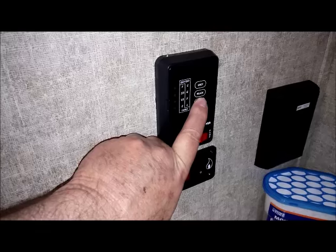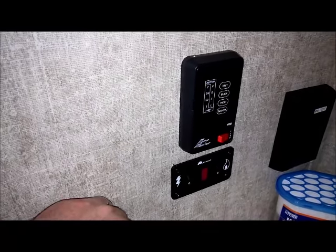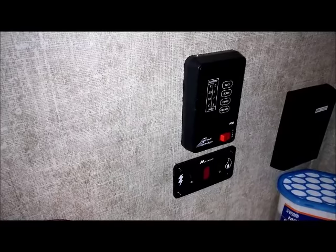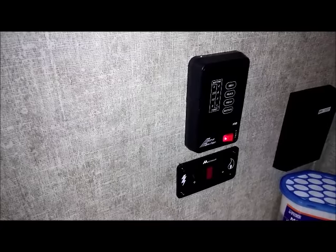Alright, so I got water in the fresh tank, and I'm getting ready to go ahead and turn the water pump on so we can de-winterize. And there goes the pump — I can hear it running.